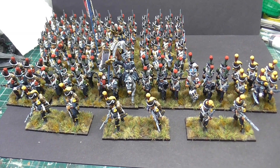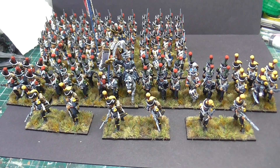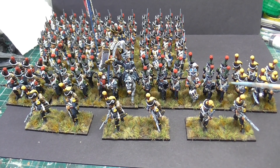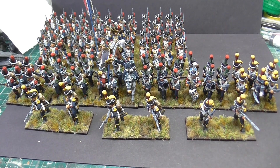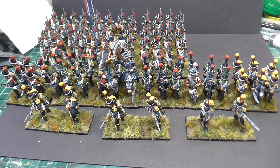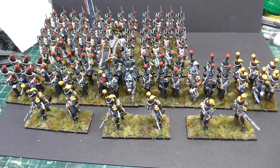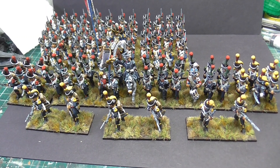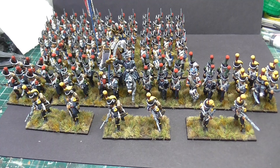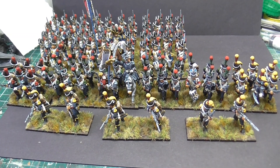One of the kind people that left a comment on probably the last video said that his research showed that these guys here, the Chasseurs, had a red crescent on the top of the epaulettes. I spoke to my good friend Eric - he's the main researcher I go to - and he said yes they might have, but the artwork he provided meant they'd be okay with green. So we've left them green, and I do thank that person for sharing their research.